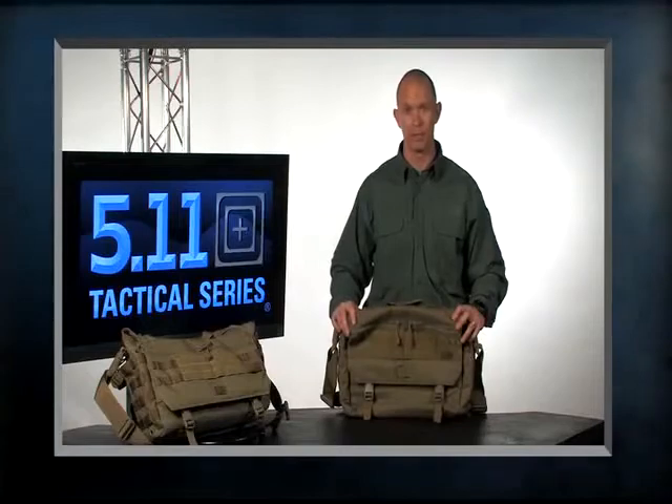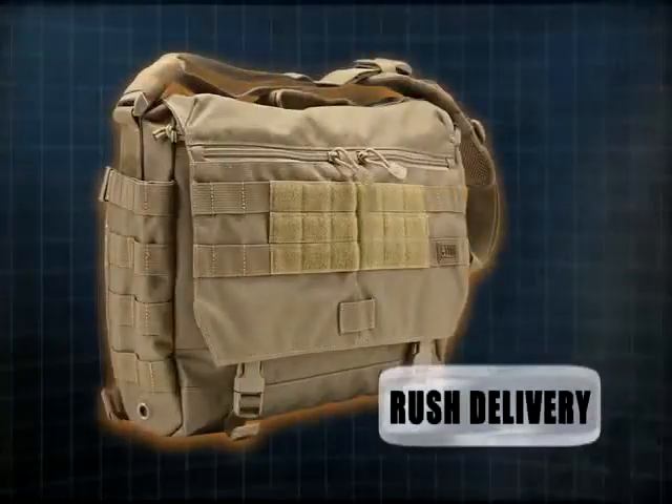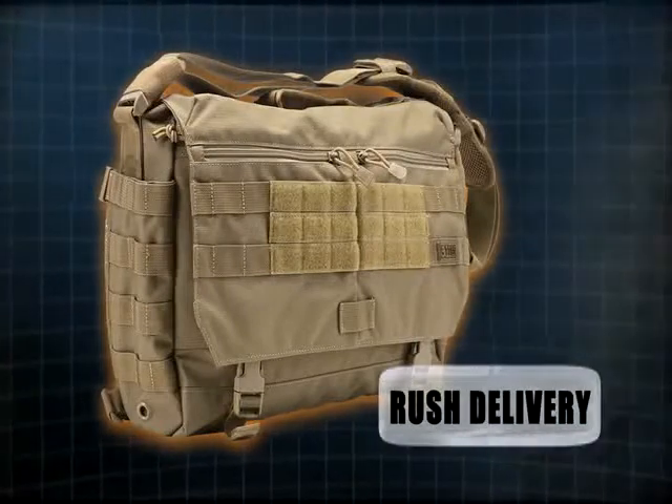511 wanted to launch its very first messenger style bag, and so we decided to do that with the Rush Delivery. We're launching this in two colorways: sandstone, which you see here, and black.